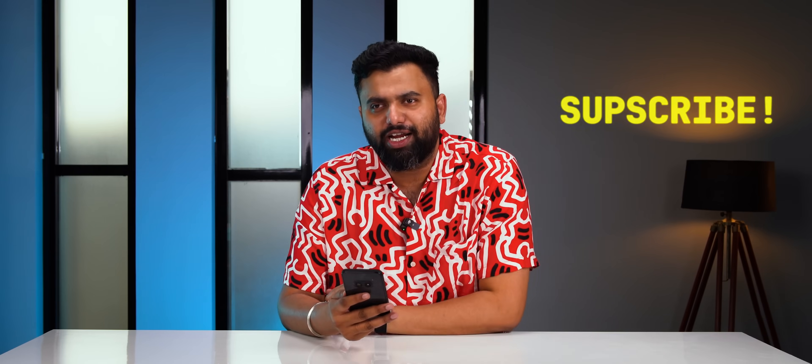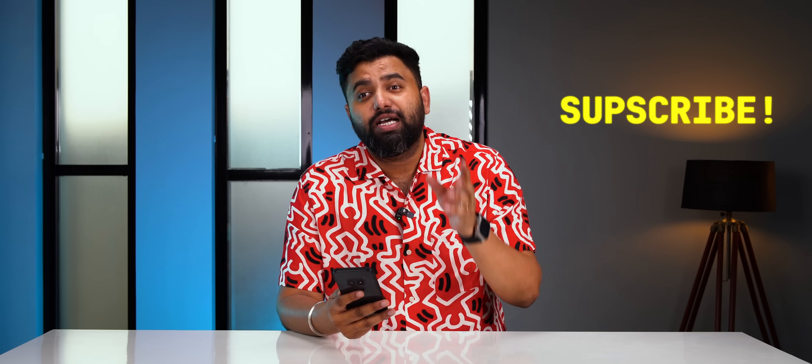While you're at it, hit the subscribe button because we are new here, and hit the bell icon because we're making some fun videos. If you know any other Nothing OS settings or features we might have missed, comment down below. Thanks for watching — I'll see you in the next one.